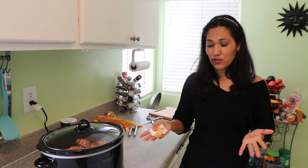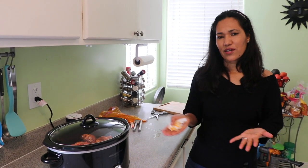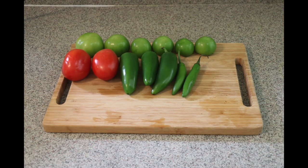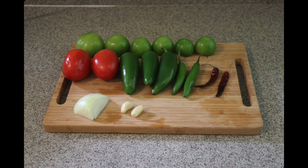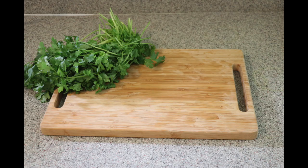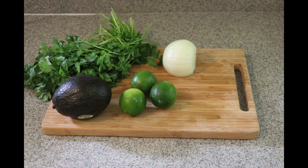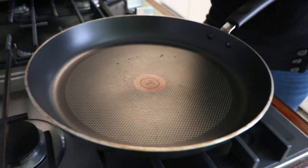In the meantime, I'm going to show you how to make salsa for the tacos. You'll need six green tomatillos, two red tomatoes, three jalapeños, two serranos, two chiles de árbol, a little piece of onion, two garlic cloves, one teaspoon of salt, half a cup of water, one bunch of cilantro, one onion, and optional avocado and lime. Plus corn tortillas.